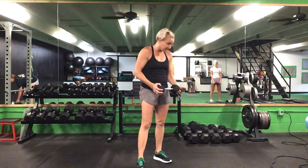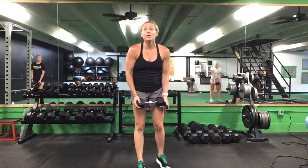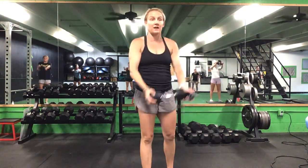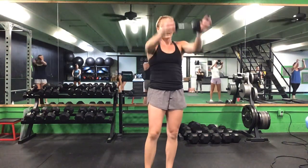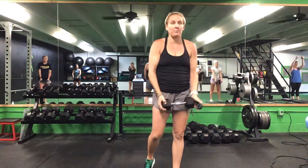The first exercise is going to be a front raise — just holding on to that weight in one hand, both hands up and back down for 30 seconds. Our first exercise, first set. Ready? Go! 30 seconds on this front raise — straight up and right back down, parallel to the ground and back down.